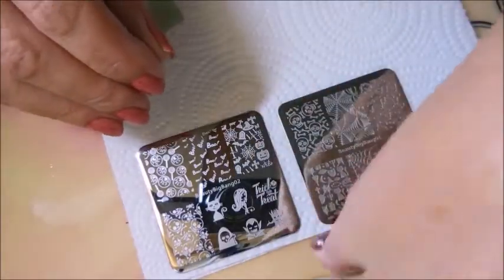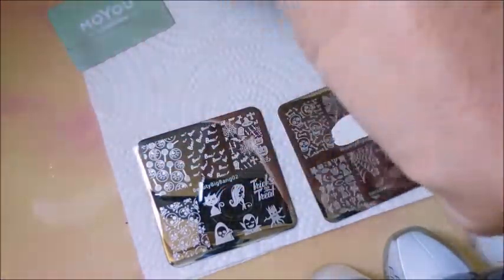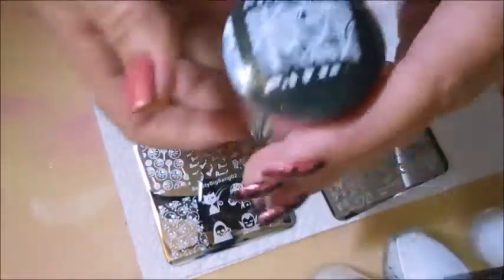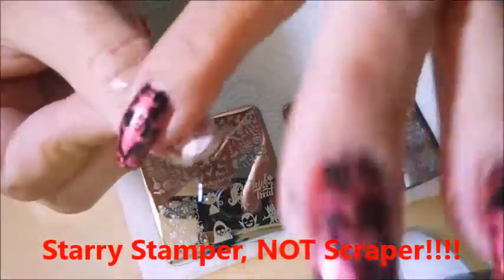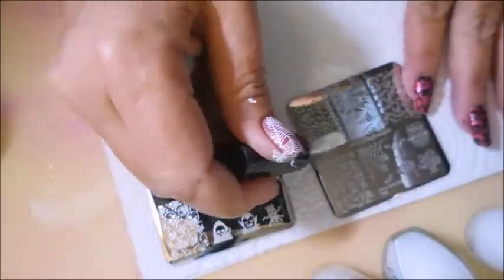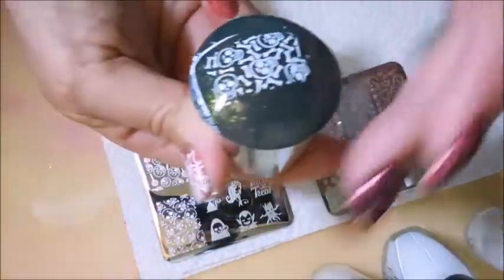Now we're going to move on to the white polishes. I have the same brands but in white: Bundle Monster, Funky Fingers, Born Pretty. We're just going to stamp out some designs over on my other hand. I'm going to use the Starry Scraper from Born Pretty — I think you can get them at Born Pretty or AliExpress. I didn't get all of that image, but that's because I was too busy showing and a little bit of it dried. That was user error.